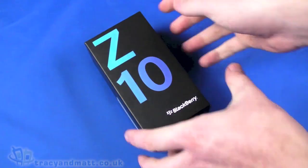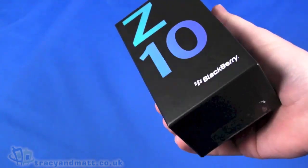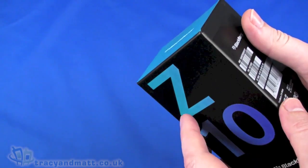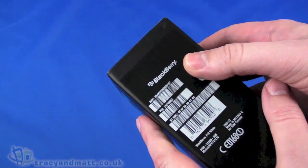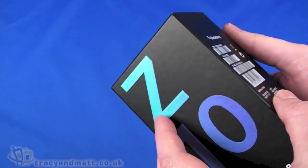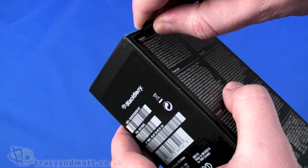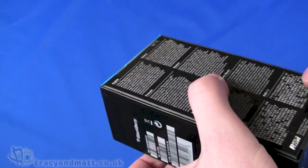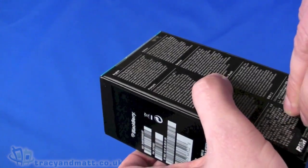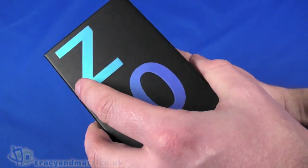Hello, this is Matt from TracyMatt.co.uk and here I am with the new BlackBerry Z10. Now if you're a regular visitor to our website or indeed our YouTube channel, you may have seen that James a couple of weeks ago had his hands on one of these, but it was not a retail version of the handset — it was the PR model. So here we are with the retail packaging, which we are going to take a look at so you can see what you get if you go out and buy this yourself. This is actually my first time looking at the new BlackBerry, so there'll be an element of discovery here.